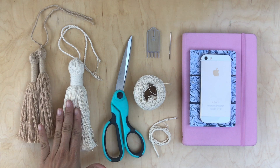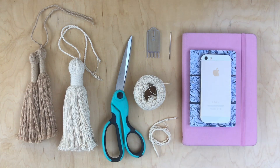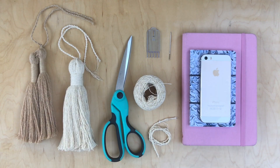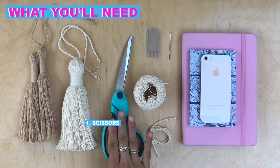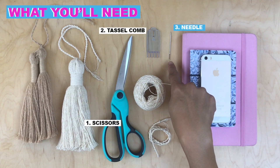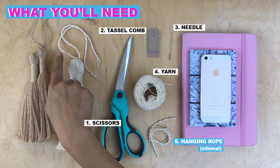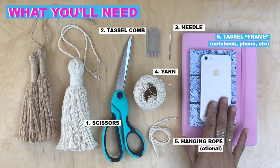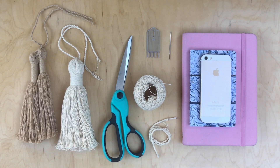In this video we are going to make these big beautiful tassels using your notebook or an iPhone. The loom tool will only make tassels so big. What you'll need are scissors, a tassel comb, a needle, yarn for your tassel, a tie or hanging rope, and a tassel frame — a phone or a notebook — whichever matches the size you want your tassel to be.